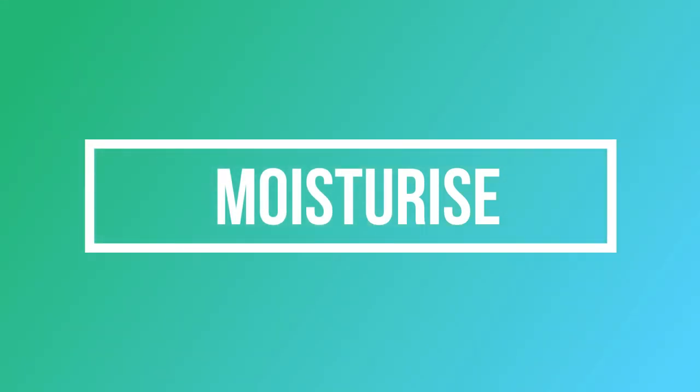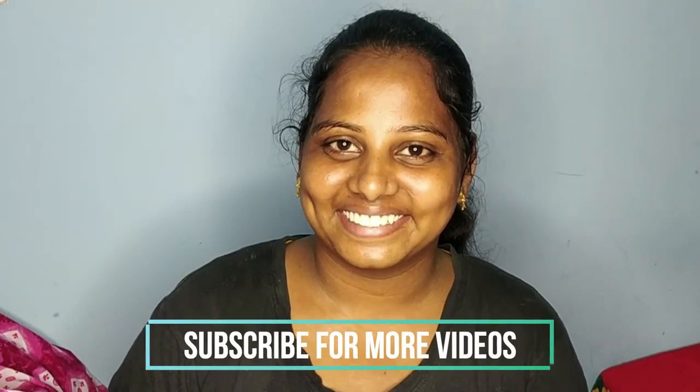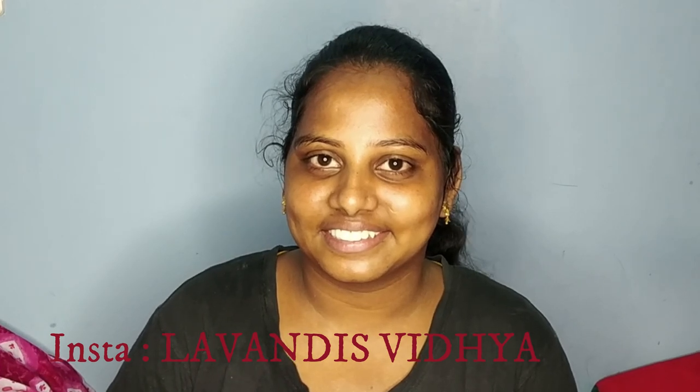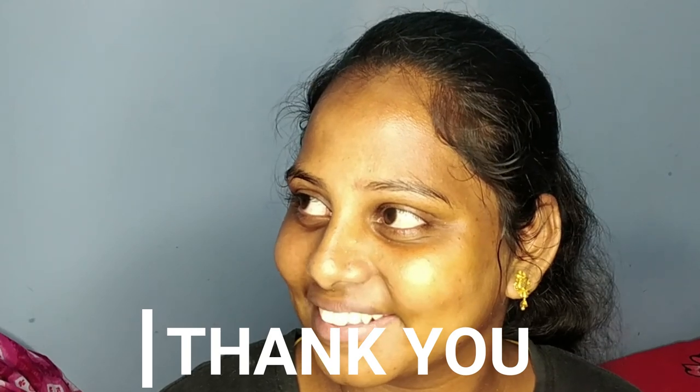The final step is moisturizer. Use aloe vera gel — this is from Patanjali. You can use this ready-made aloe vera gel or the original aloe vera gel directly from the plant.